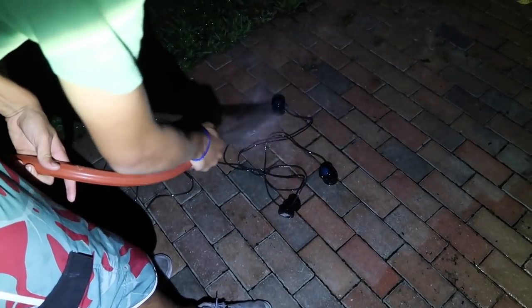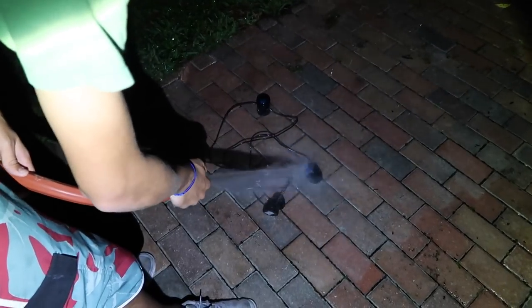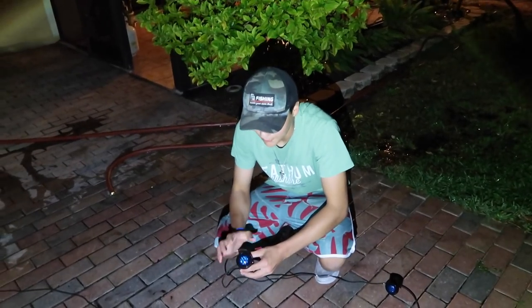What we're doing here is just rinsing the lights off because they were in a saltwater pond before. We're rinsing off all the old algae and salt, and then we're gonna put them on. As you can see, I've got blue on them right now.